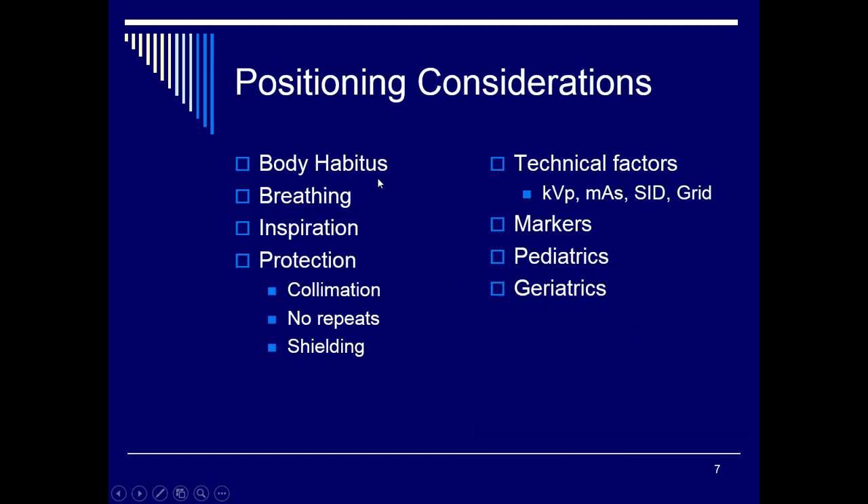Positioning considerations: we need to look at body habitus. If the patient is hypersthenic, you may want to put the cassette crosswise, but for our purposes this week we'll do everything lengthwise. For breathing, watch your patient breathe and take the exposure on inspiration — tell them to take a deep breath, let it out, take another deep breath, hold it, then take the exposure. For protection, use shielding, ensure evidence of collimation, and avoid repeats. Technical factors vary by hospital — some use 90 kVp, others up to 120 kVp, with mAs ranging from 1.5 up to 5–10 depending on the kVp selected.